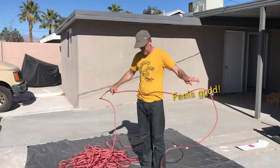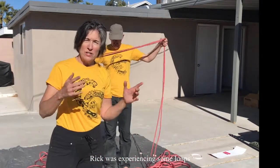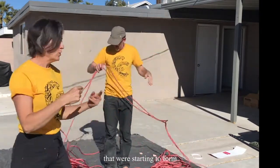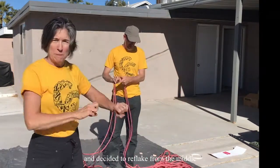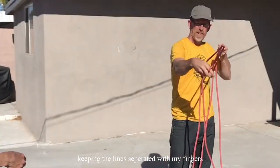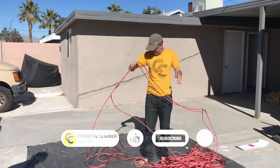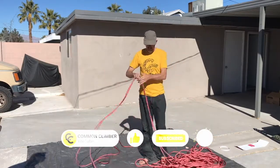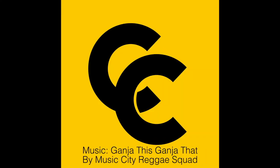It feels good. Rick was experiencing some loops that were starting to form, so he took the middle marker and decided to re-flake from the middle. He's keeping the lines separated with his fingers and keeping the lines organized.